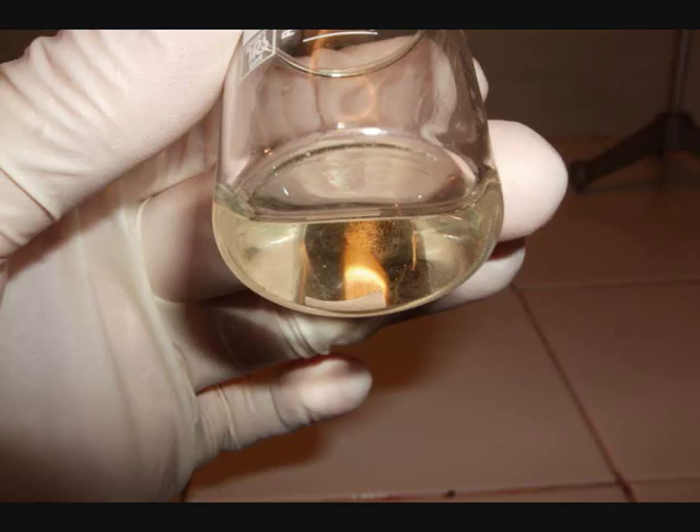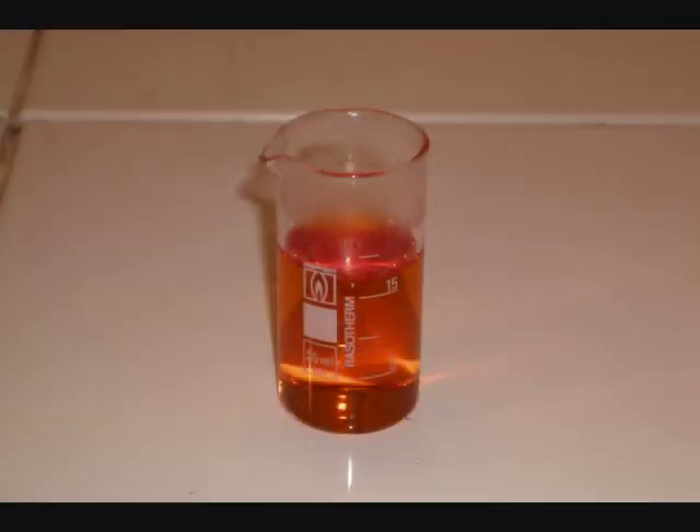Here you can see the corroded gold. And here's the rest of the aqua regia and the chloroauric acid.